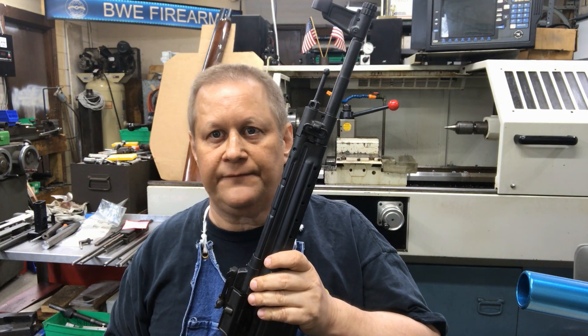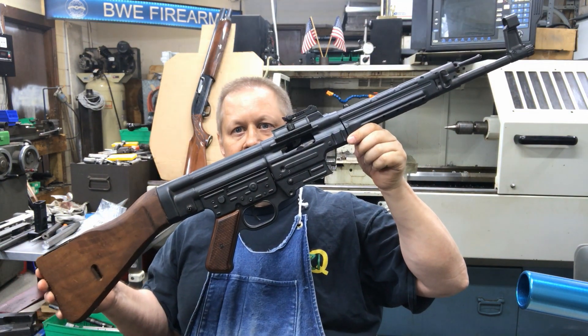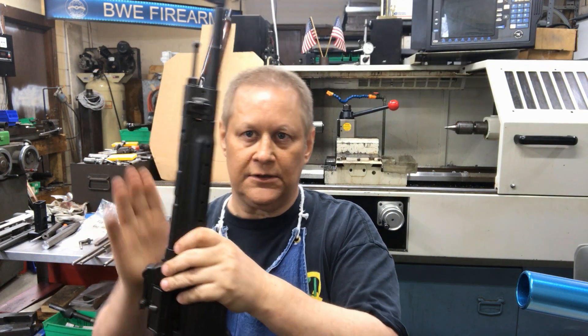This is Richard with BWE Firearms, and in today's video we're going to be talking about one of my favorites — the STG 44, MP 44, Sturmgewehr, whatever the hell you want to call it, we're going to talk about it.